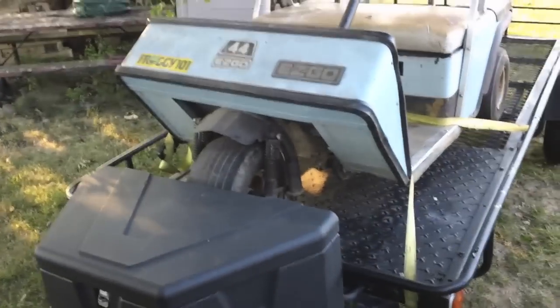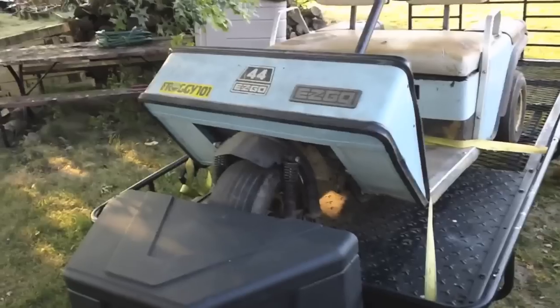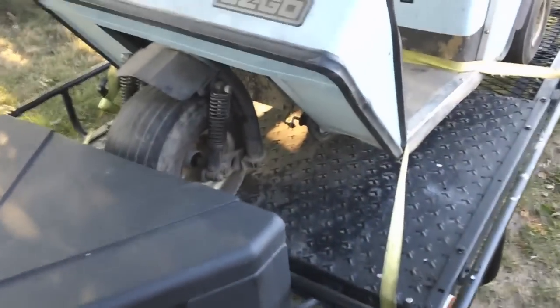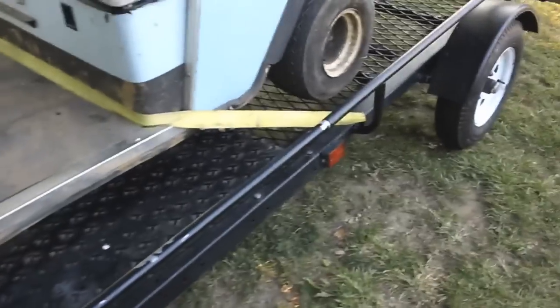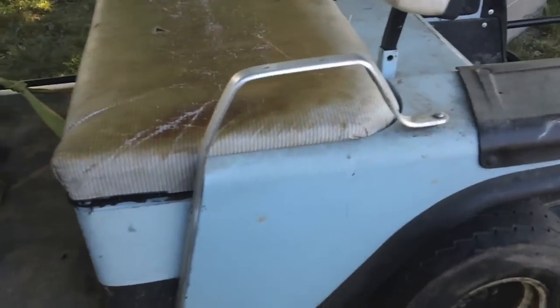Alright, so look what made the trip home with me today. 1987 EZGO 3-wheel. It's electric, unfortunately. But that's going to change.